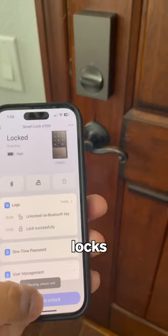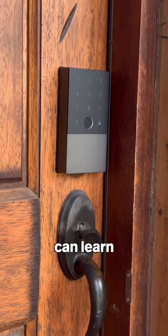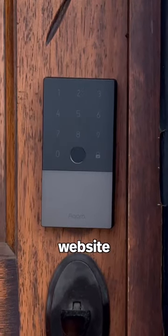I'm a late adopter in the world of smart locks, but this has won me over with its safety features and convenience. You can learn more about the smart lock U100 by visiting Aqara's website.